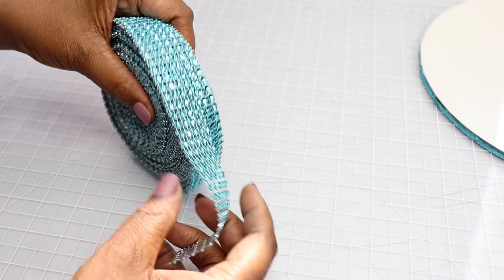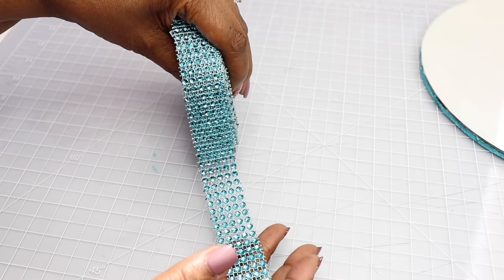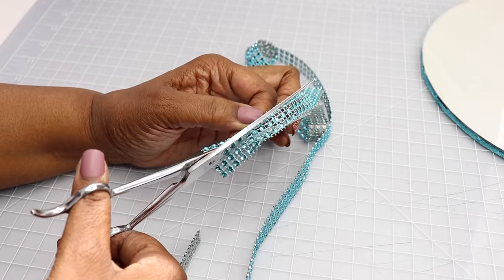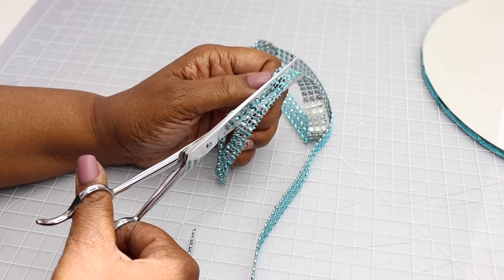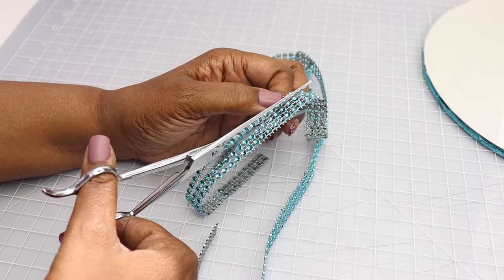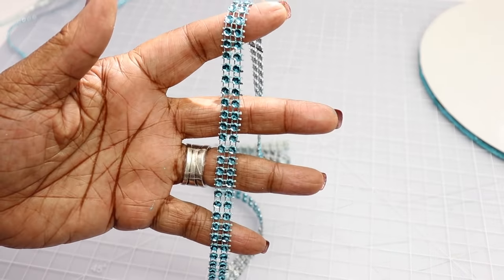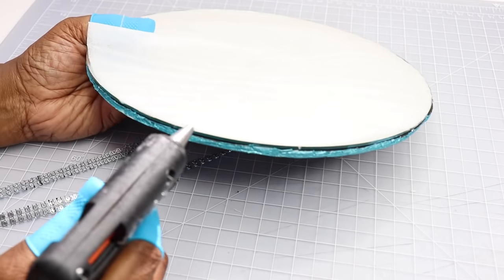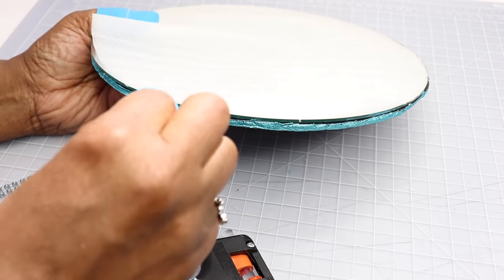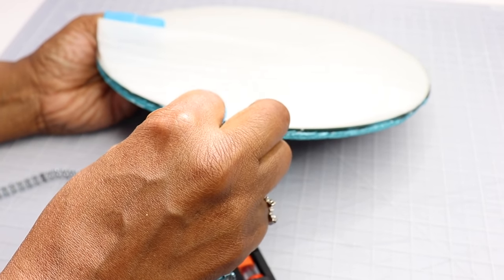Here is the bling decoration I'm going to use — I picked this up from Amazon, and I'll have the links to everything in the description section below. I'm going to cut it down so that I have a strip of two. That single roll you see in the background I'm going to use later. I'll use a little bit of hot glue and apply this to the mirror and the foam board.